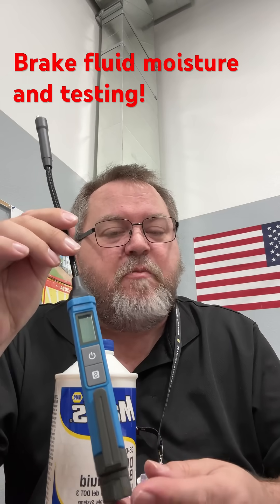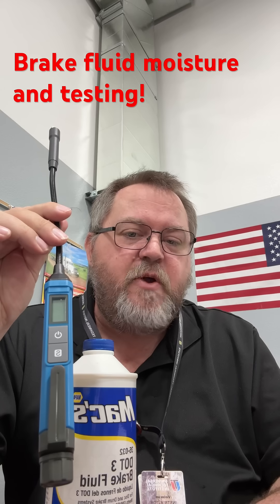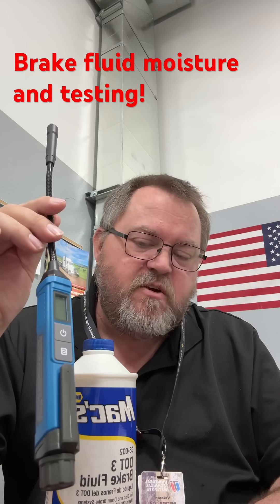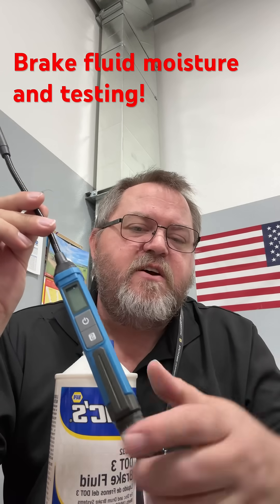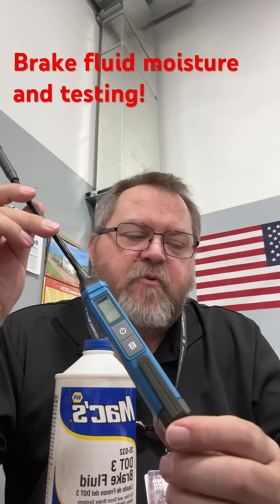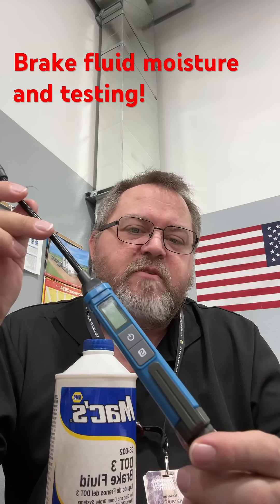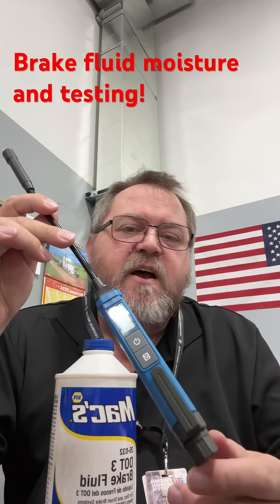My friends at Testman sent me this — I really appreciate their support, and buying one of these will be a great tool to have in your toolbox to help upsell some brake flushes. Check out the related videos and you'll find a very informative educational video about brake fluid, boiling points, what water does, and how to test it with this tool. Thanks for watching.